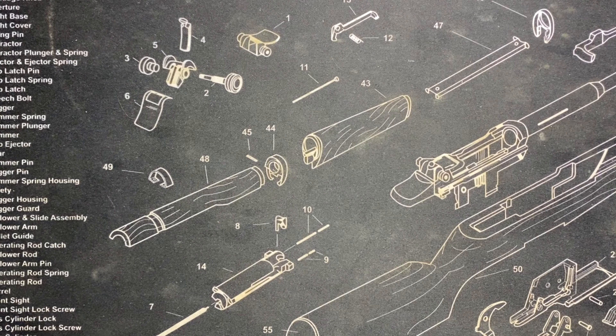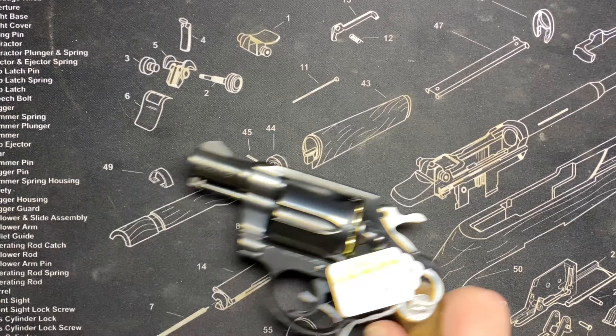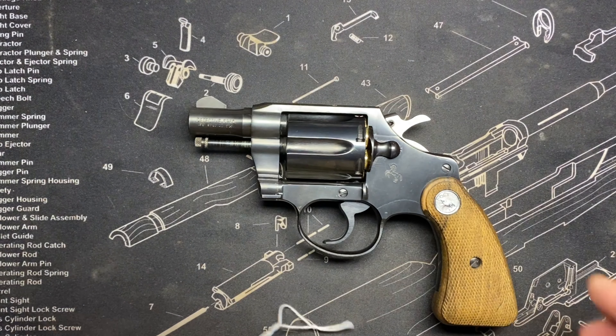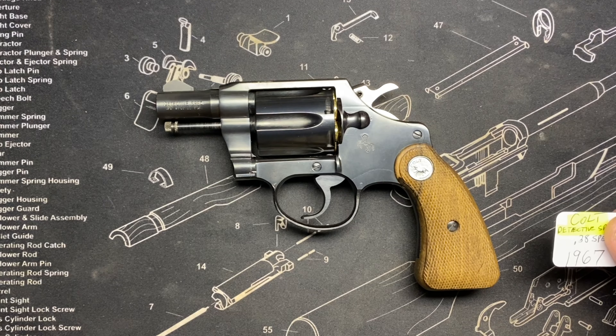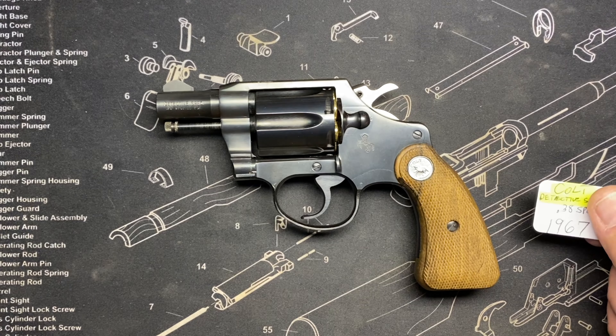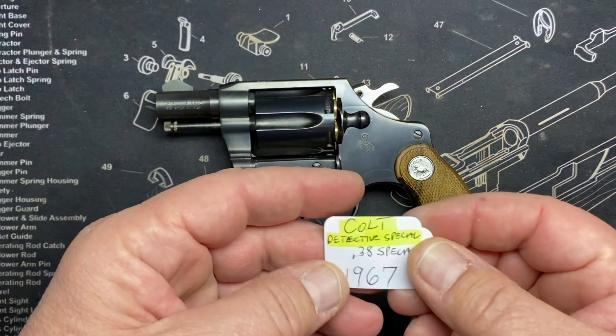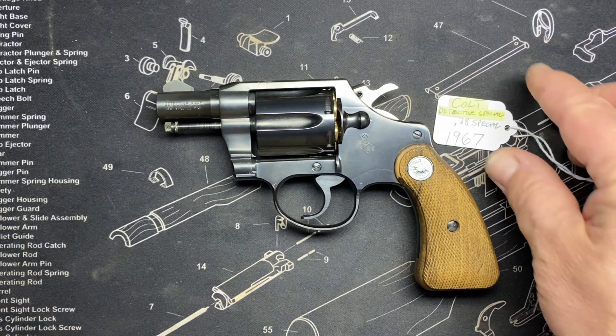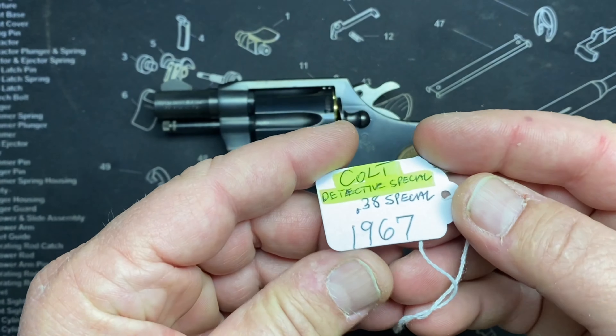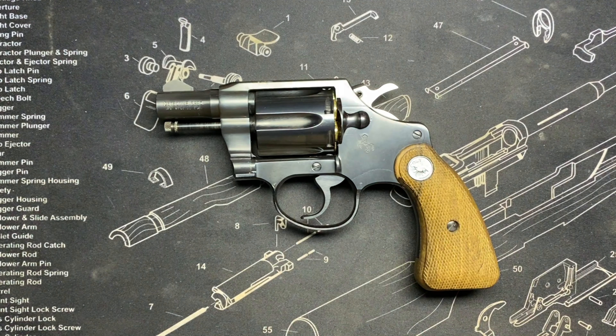Next up we had the Colt Detective Special — a pretty recent acquisition, along with a lot of these revolvers. I know there's some other stuff I've got to get out to the range, and I could shoot rifles here too, but I'm going to try to do rifles on a nice outdoor range day when it really warms up. This one is 1967.